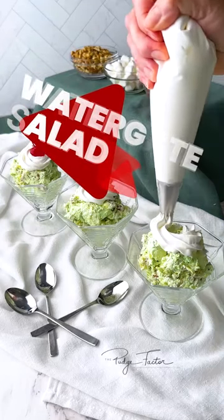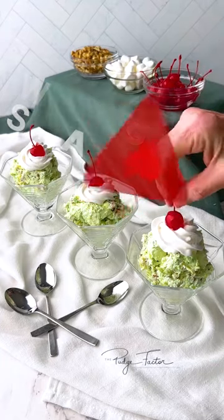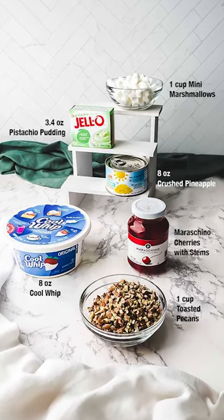Watergate salad, or pistachio fluff, takes minutes to put together and is cool and refreshing on these hot summer days. You'll need Cool Whip, Pistachio Pudding Mix, crushed pineapple, mini marshmallows, toasted pecans, and if desired, maraschino cherries.